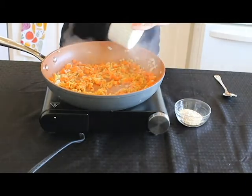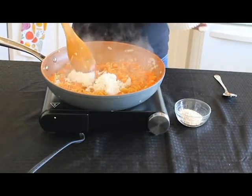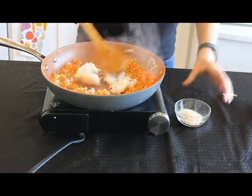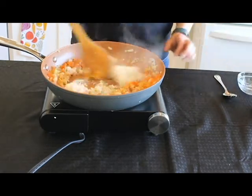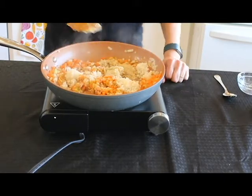Next we're going to add a little bit of rice. You can use brown or white — I just happen to have white rice. And about a tablespoon of breadcrumbs and a tablespoon of nutritional yeast. You'll just want to get this all incorporated.